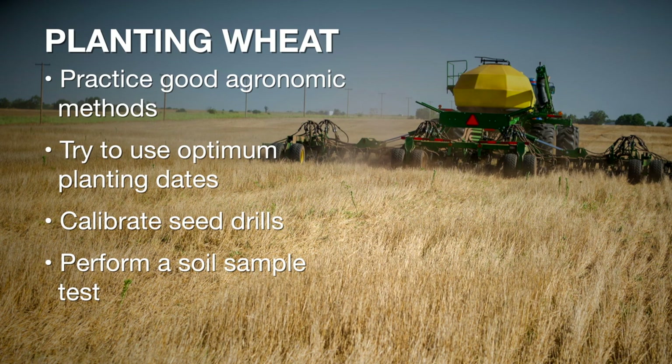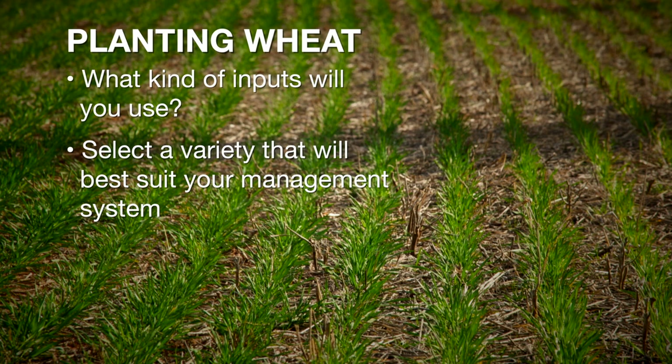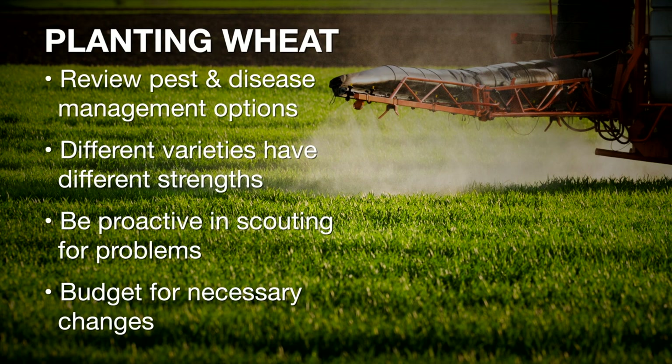And then when it comes to the different types of inputs that we're going to be using, I like to start off with building that foundation off of good genetics — the type of variety that's going to fit your type of management system and how high do you want to push that bar. Those other types of pesticides that we might use to try to control different pests in season — it's important to have those boots on the ground and be scouting. We were very dry last year, we ended up not having a whole lot of disease for the most part in the state. And knowing our variety that we've got, we didn't need to put out that fungicide in most cases.